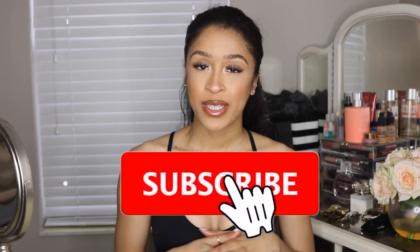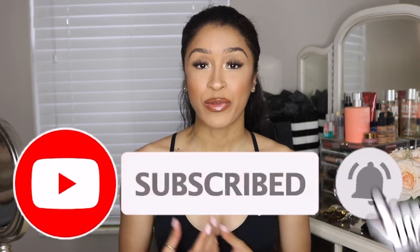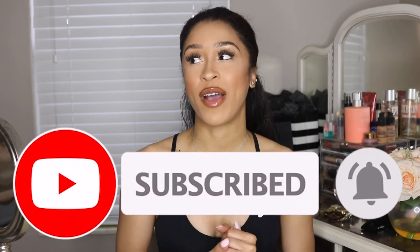Hi beauties, what's up? Kara Rae here and welcome back to my channel. So today's video is a video that I have wanted to film for a really long time now. I honestly don't know why it's taking me so long to get around to filming it, but it is my hair trimming routine video — how I trim my own hair at home.